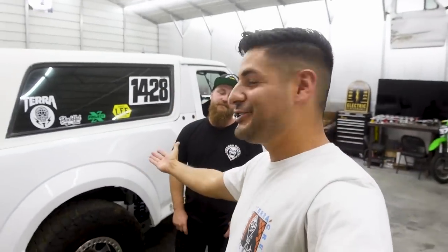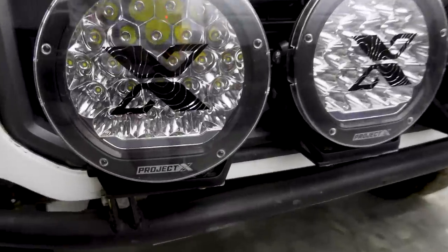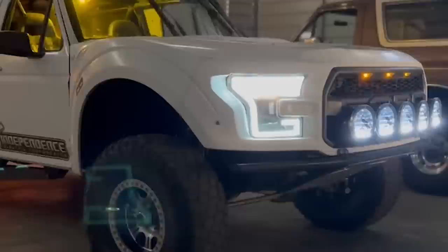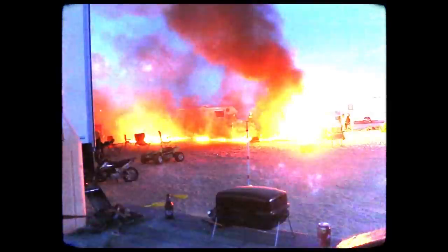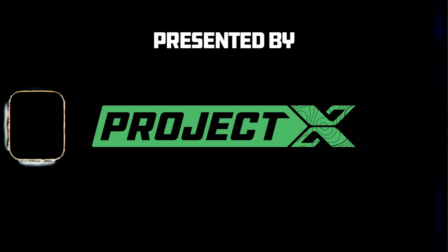I think it's important for you guys to know it takes levels, man. He didn't just jump into this. 75,000 lumens between the five of them.